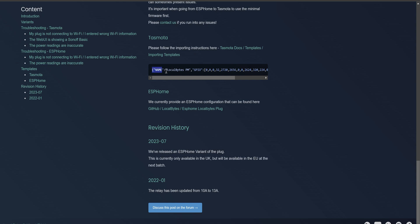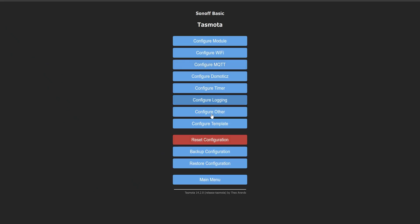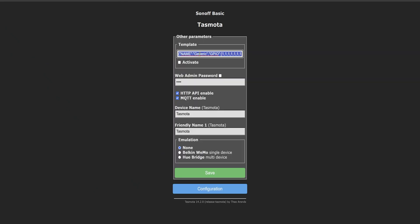Copy that template string, head into Tasmota, go to Configuration, Configure Other, and paste it into the top. While you're there you can rename the device if you wish. Make sure to click Activate and then hit Save. The device will reboot again but will now be configured correctly as a LocalBytes plug, and you can configure it as you would any other Tasmota device.